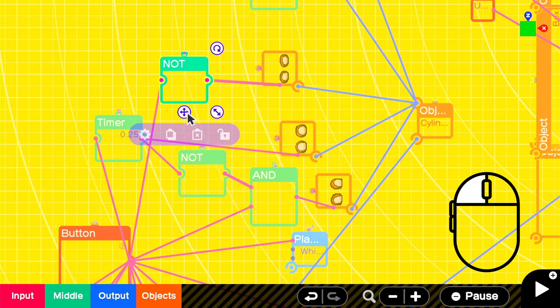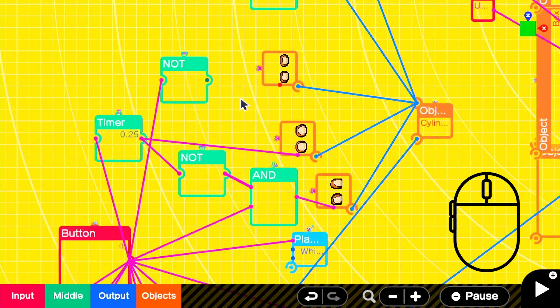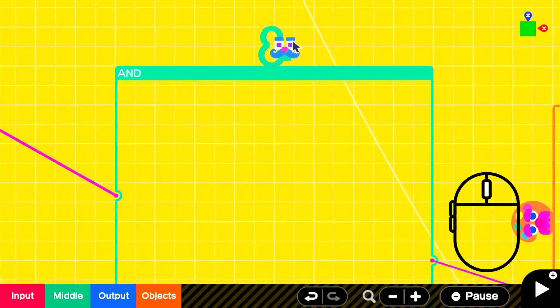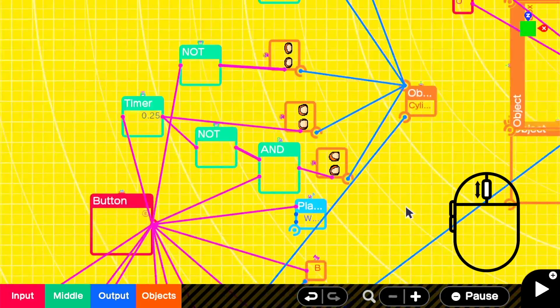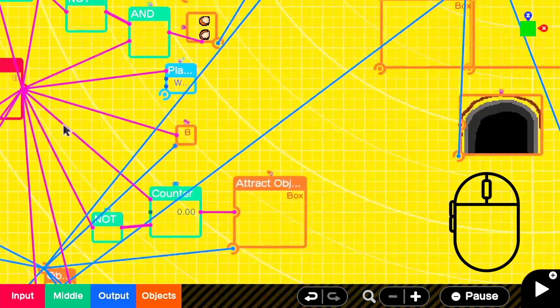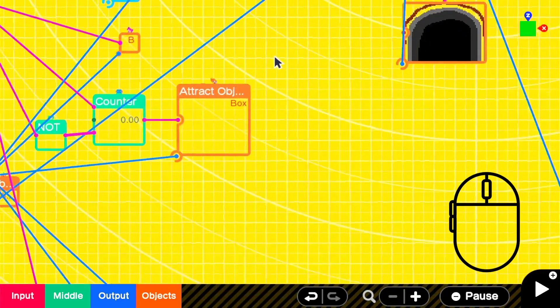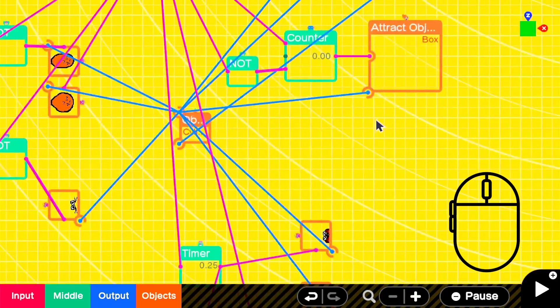Now let's go through some of the features, including some of the more obscure ones available while using the mouse in programming mode. As you'd expect, left clicking allows you to select and interact with Nodon. The scroll wheel lets you zoom in and out of the programming screen, and clicking the middle mouse button allows you to drag the viewport — or in other words, reposition the camera on the programming screen. Additionally, if your mouse has side buttons, these can actually be used as shortcuts for undo and redo. Nice!